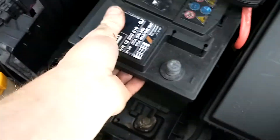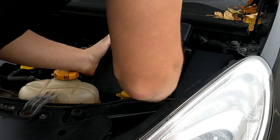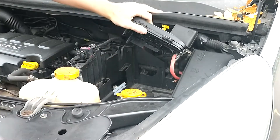Once it's loose we can get the battery out. If we fit it back in, it's just in reverse, of course.